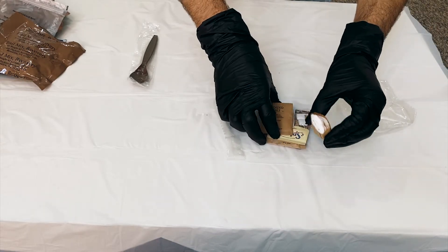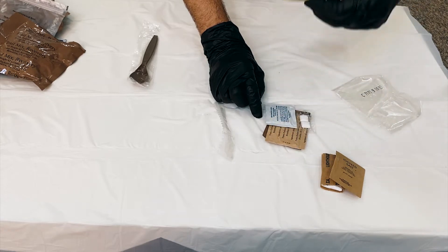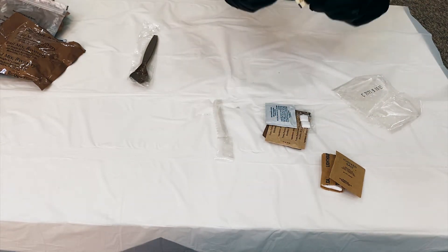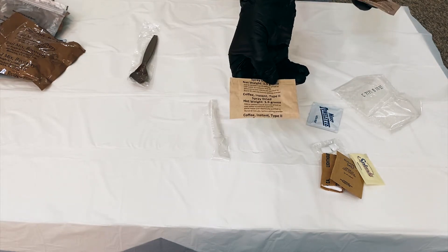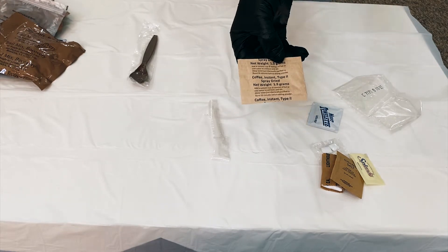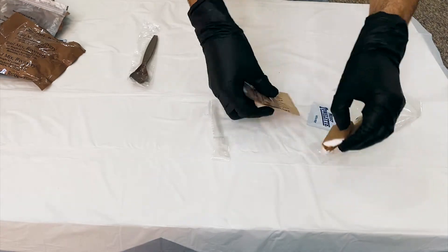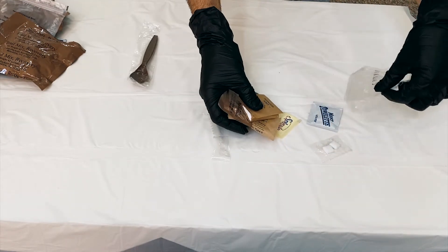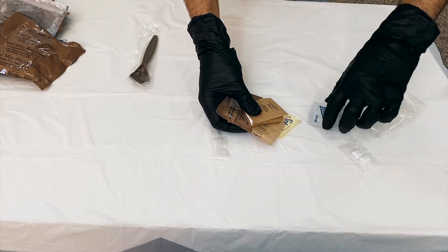So these are napkins. This is salt. This is sweetener. This is instant coffee. This is coffee cream. It contains some white oil and some hot water.